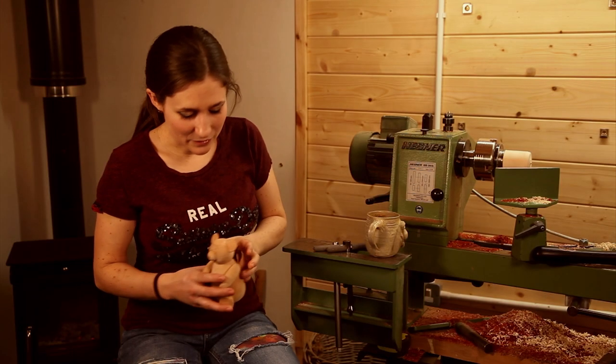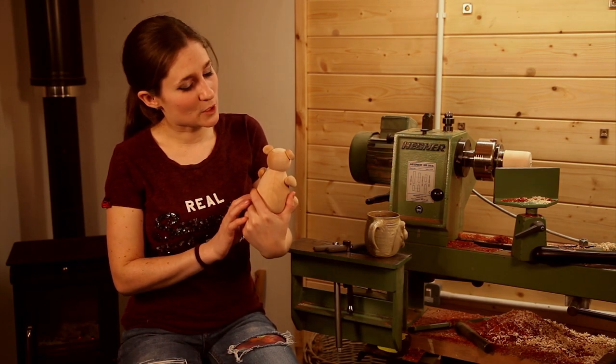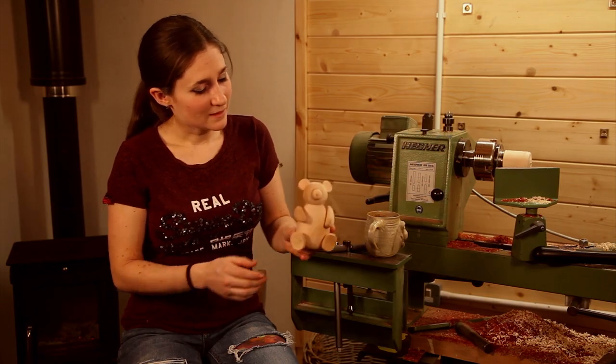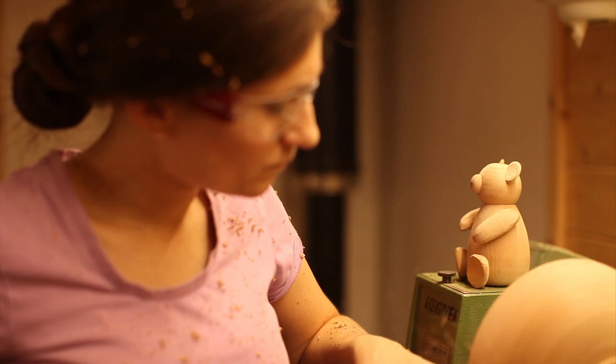This is just a little experiment. He's all dusty — look, poor bear. He's turned out of a really rubbish piece of wood because it's all split. He kind of just sits on my lathe; I don't really know why, but he always sits on the headstock of my lathe.